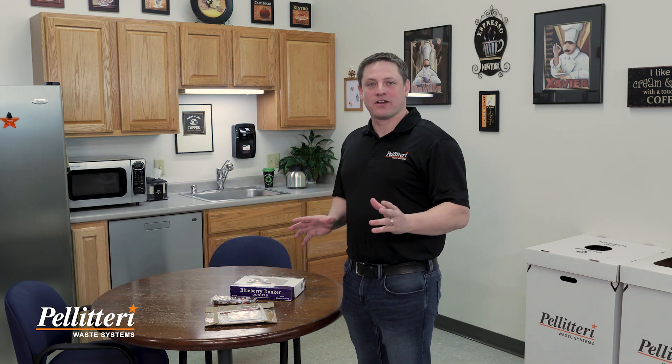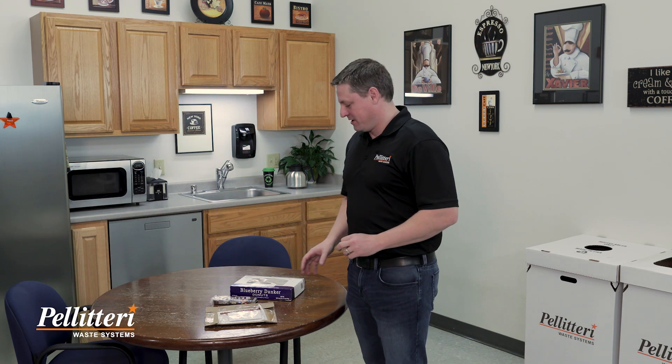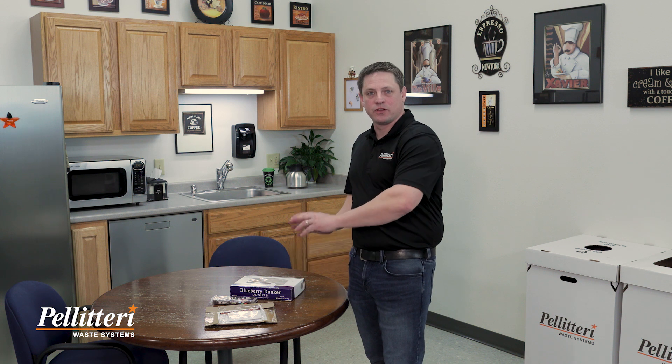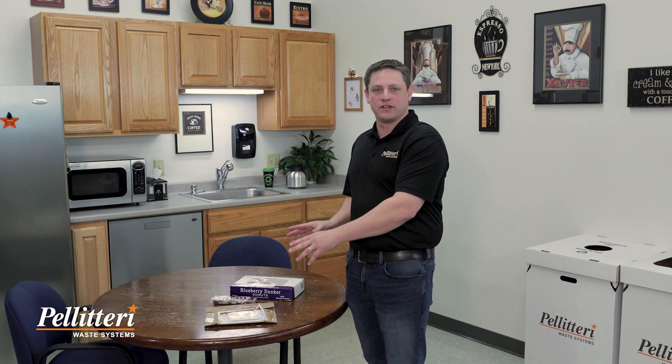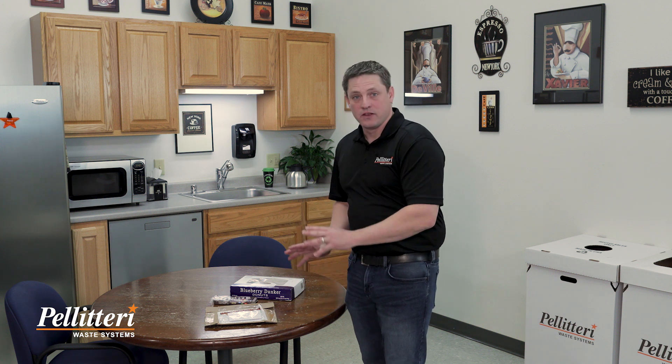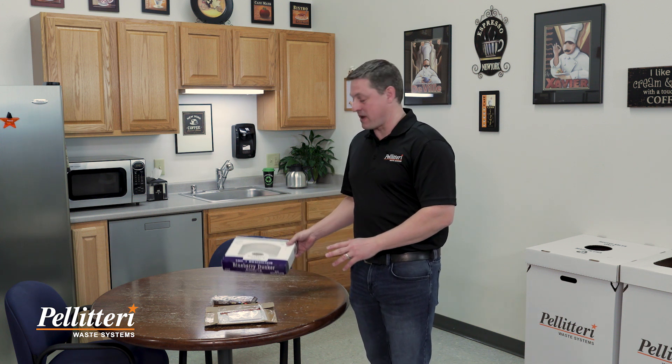Hi, David here and today we're going to talk about how to be a better recycler. Right here we have a table full of recyclable material and if it went in your cart as is, it would be recycled and it would do just fine. But there are a few things that we could do to make it better.